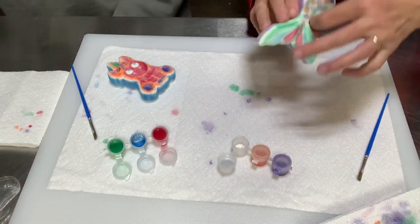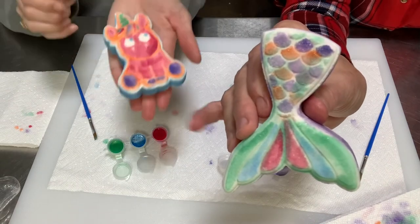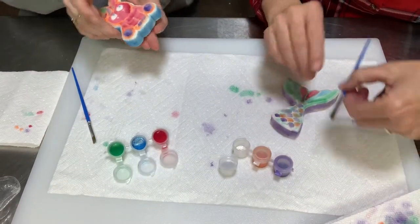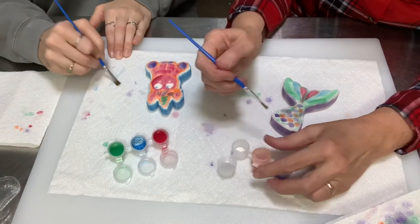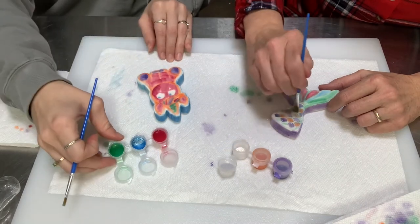Amy and I have finished putting color on our bath bombs — Amy's got a unicorn there. Now, if you want to, it's time to put a little glitter on it. Remember the glitter is dry. Make sure you've wiped your brush off a little bit, then just dip it in the glitter and brush it over the top. It doesn't take a lot.